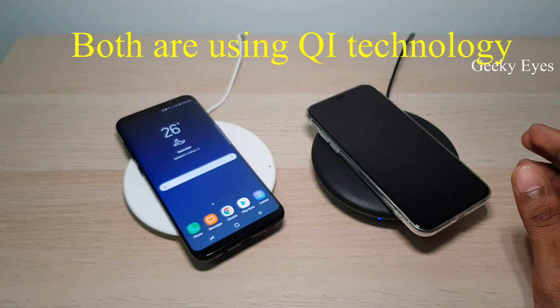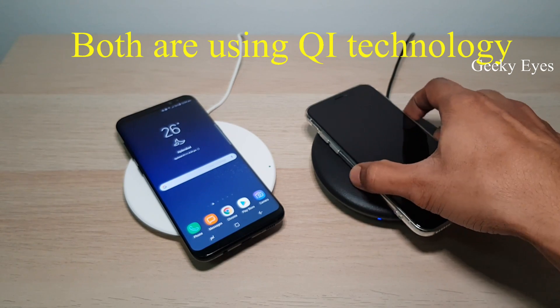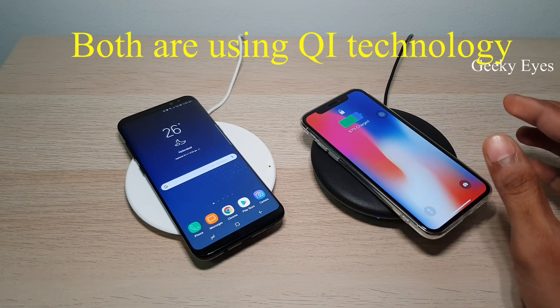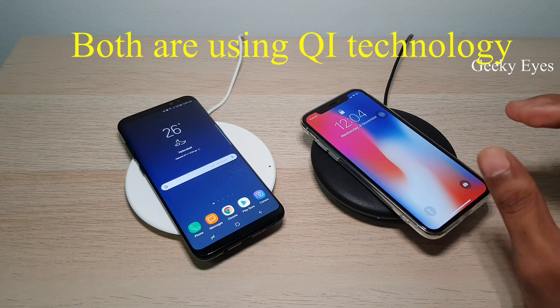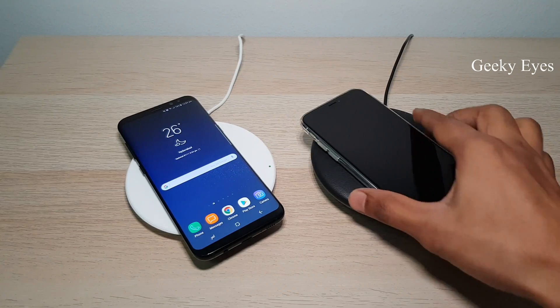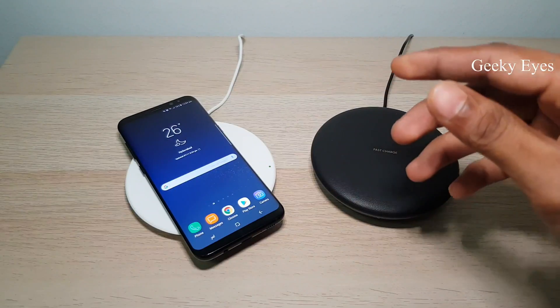In case you have a Samsung wireless charger, you can use that for iPhone. I don't think anything will happen to the phone because they're charging normally. In case there is any issue, there will be some notification — like a low charging warning or something. So personally I think both are the same.